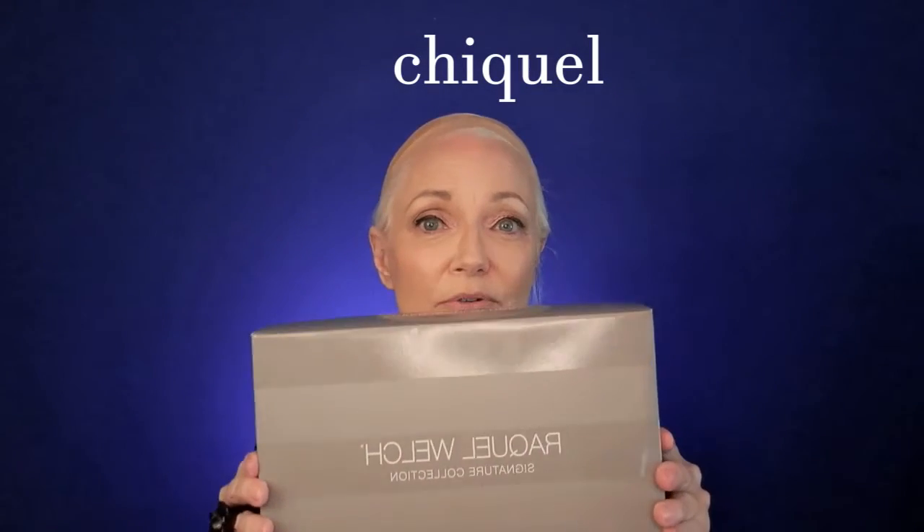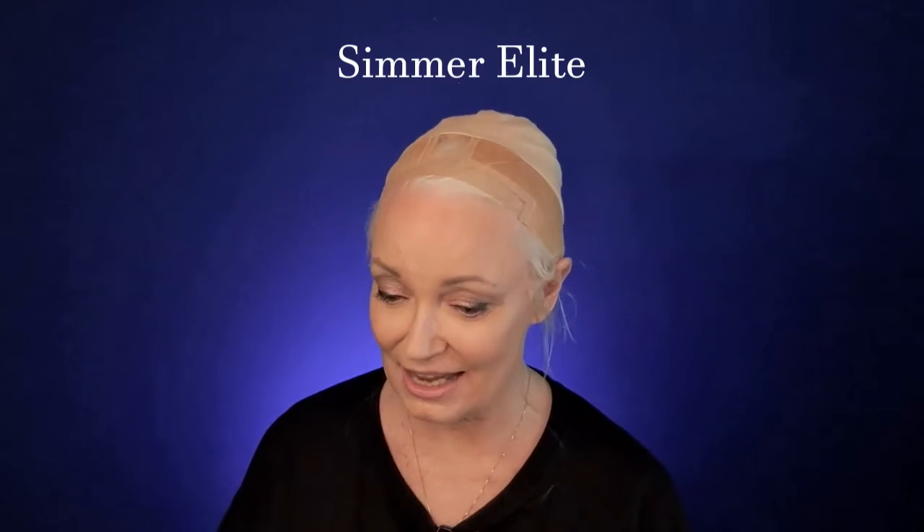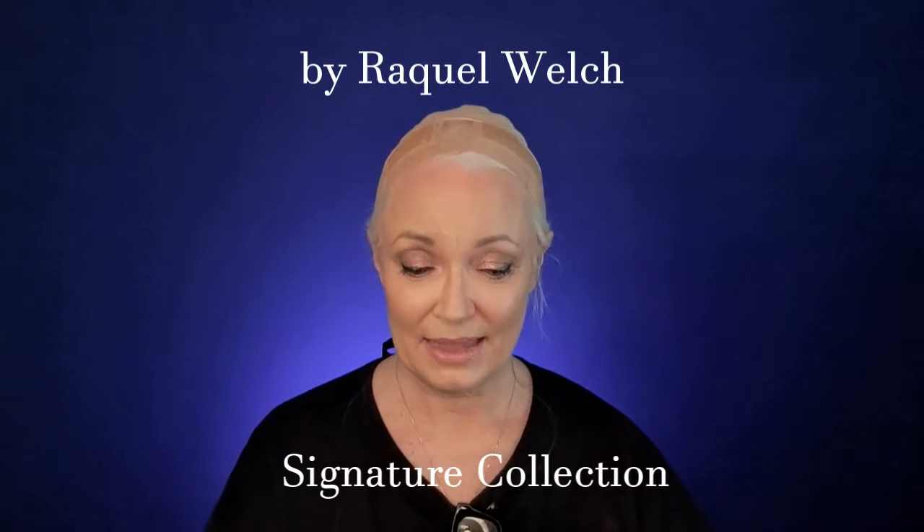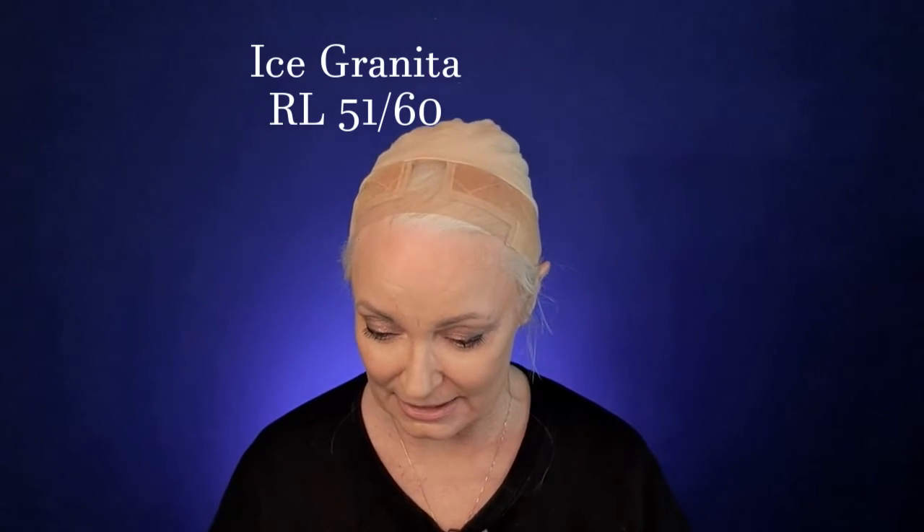I have a special wig today from Shaquille Wigs. They sent me Rebecca Welch, Simmer Elite, and she is incredible. I got it in iced granita — I'm a silver-haired girl, and this is the best silver iced granita for natural.